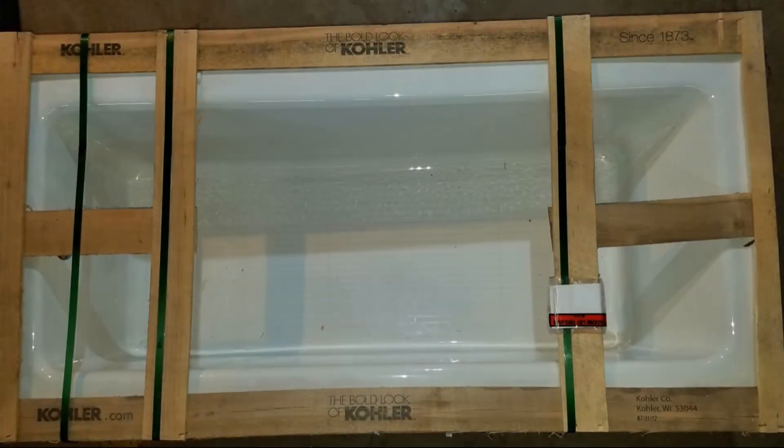Hey everyone! In today's video, we're going to be preparing to install the cast iron tub in the bathroom. Stay tuned.